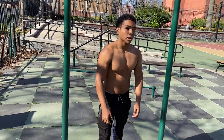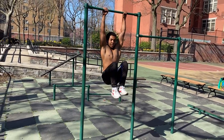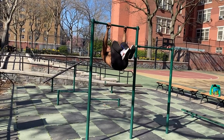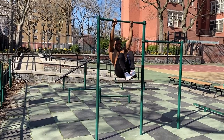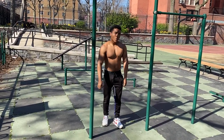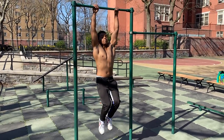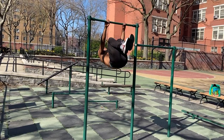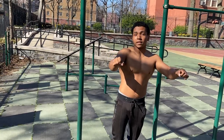Now for the easier variation — if you can't do the full front lever raise, bring your knees up to your chest and mimic the same motion. Go down with control for five reps. My back is tired so it's working. The key is to always keep your arms locked out, never bend them at all.